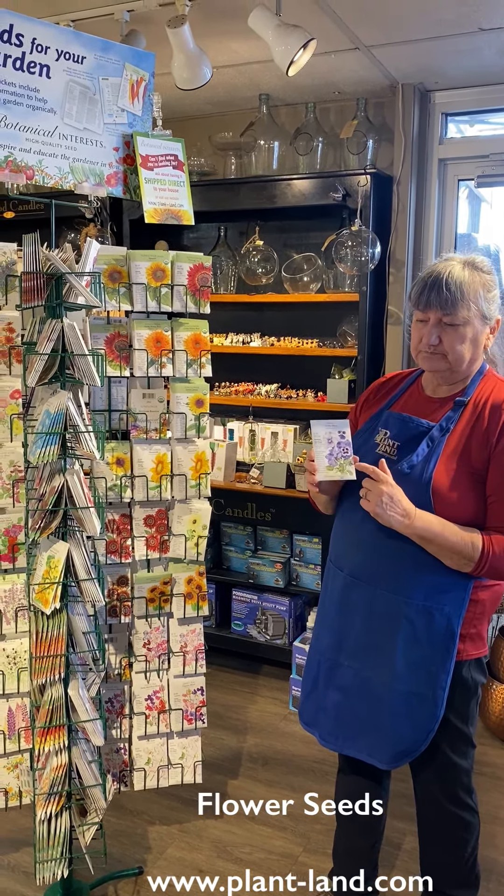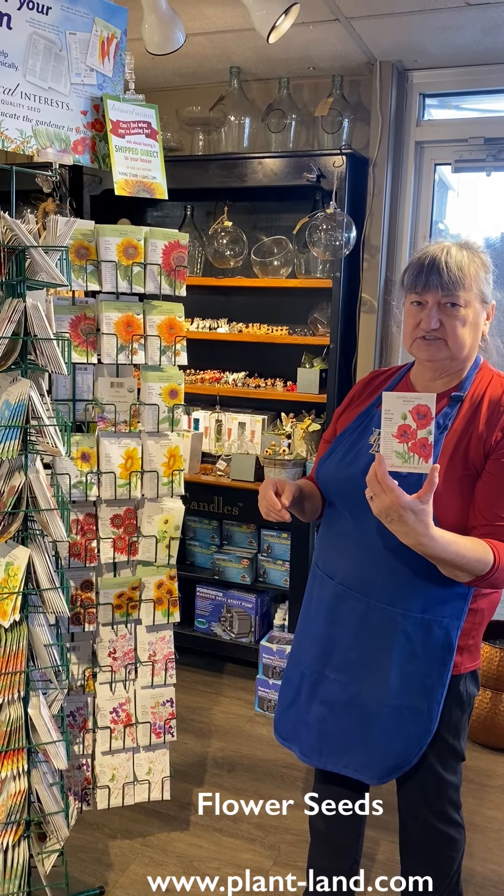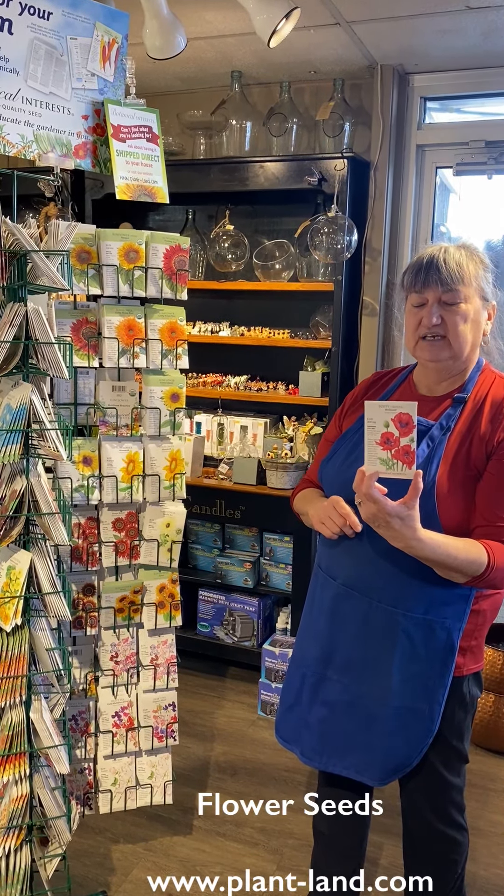Starting your own flowers from seed is a really good way to, for example, have a massive planting of a perennial or something that you want. Perennials are the plants that come back every year. Annuals are the plants we have to plant every year because they won't make it through frost. We have a great selection of flower seeds here at Plantland — we sell all sorts of things that you can very easily grow yourself.